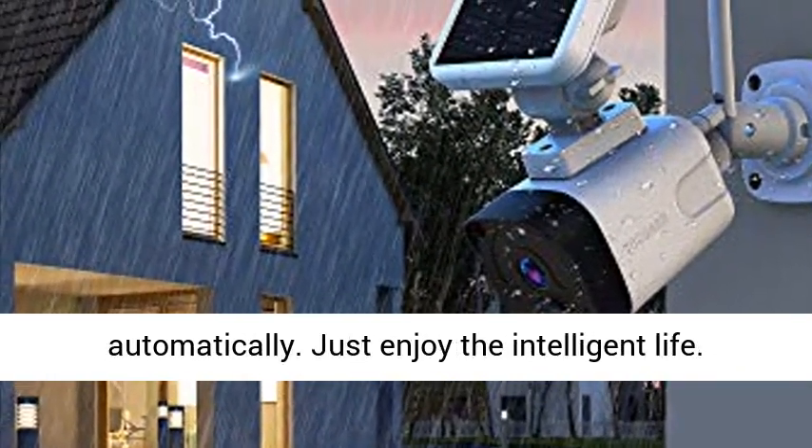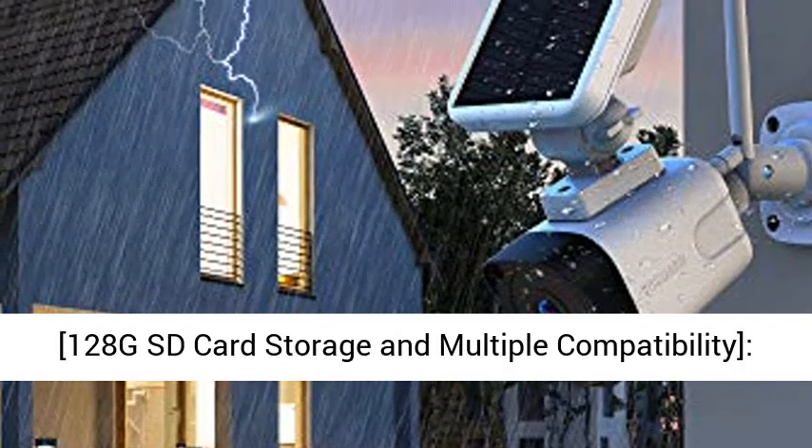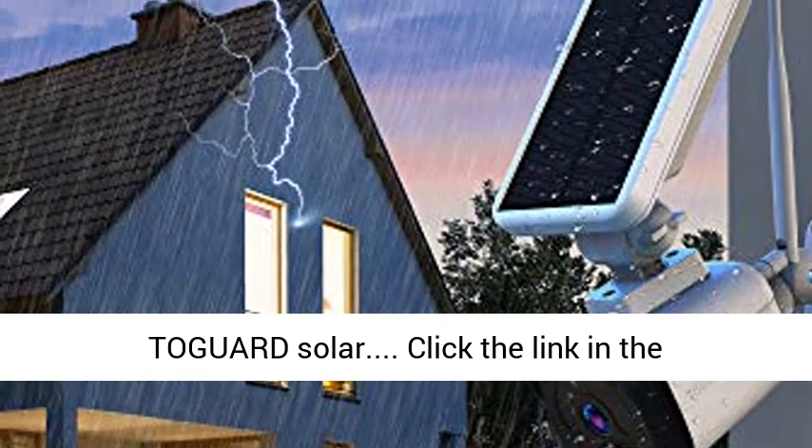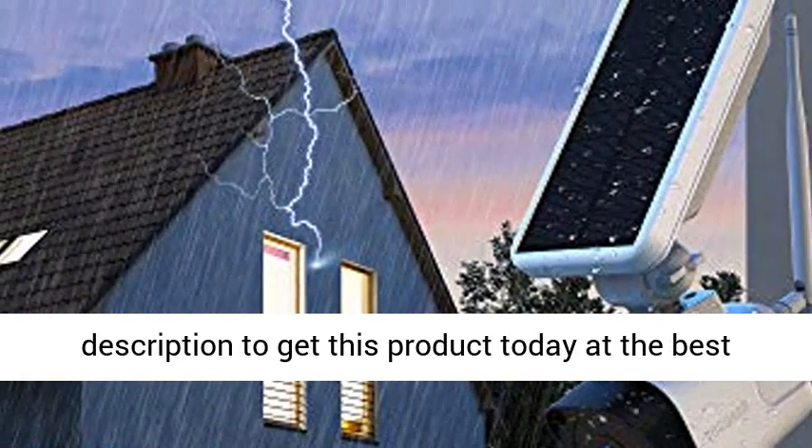Just enjoy the intelligent life. The camera supports up to 128G SD card storage and multiple compatibility. Click the link in the description to get this Togward Solar security camera today at the best price.